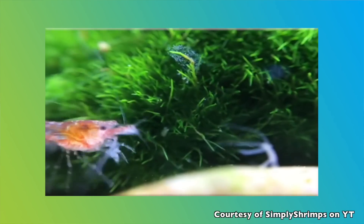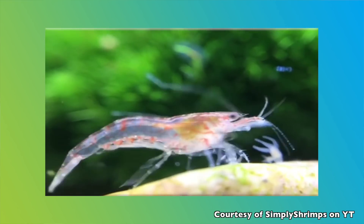If you have small fry, small fish, or small shrimp, you will definitely want to get rid of Hydra because it has tentacles that can actually sting and hurt your shrimp or fry, and actually consume them. So it will impact your success rate with breeding fish or shrimp.